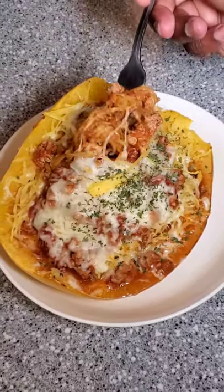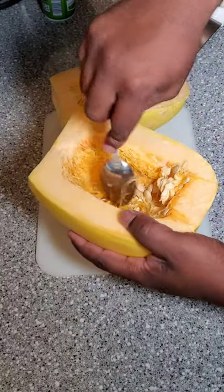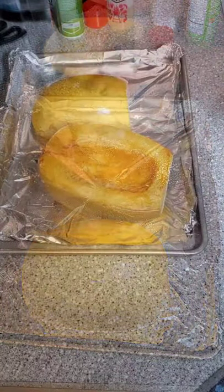Spaghetti Squash Baked Spaghetti. First things first, cut your spaghetti squash in half. Remove the seeds and contents from the middle. Once that's done, season with salt and bake in a 375 degree oven for 35 minutes.